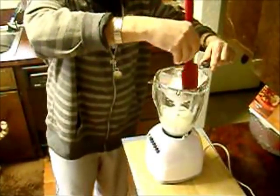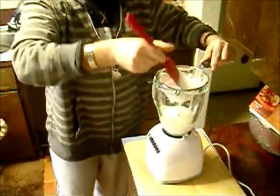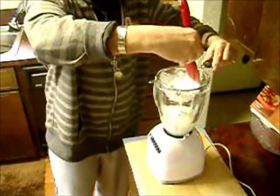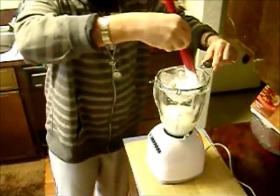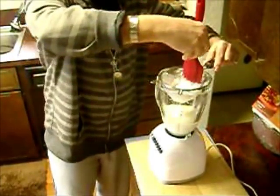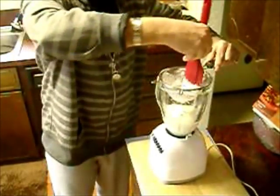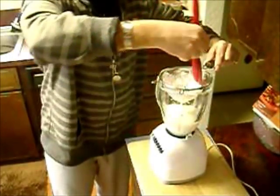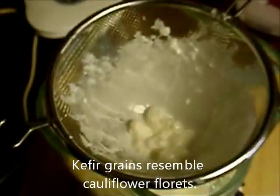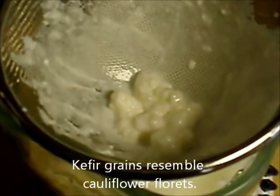Do it carefully, slowly. It won't take long before you'll start to be aware of the thicker, gelatinous kefir grains. Kefir grains resemble, to many people, cauliflower florets.